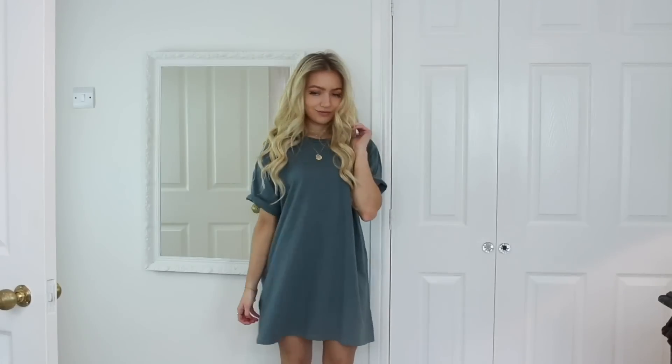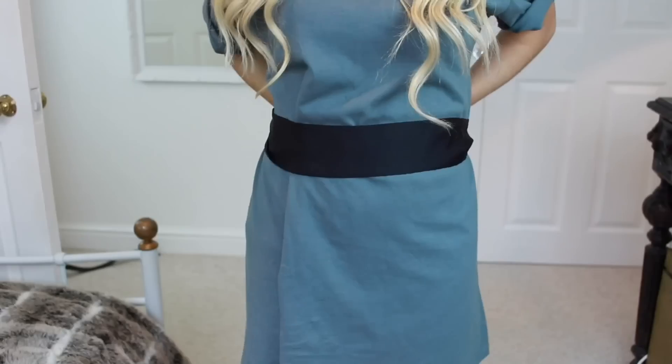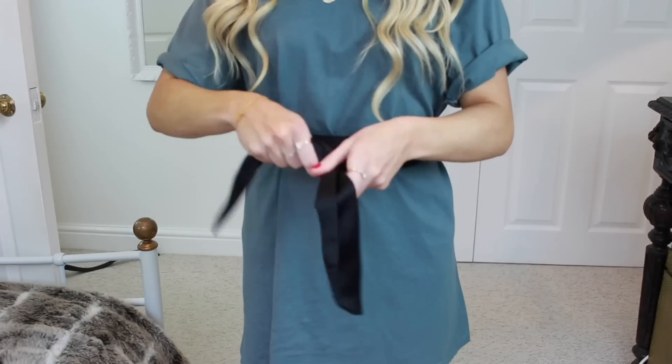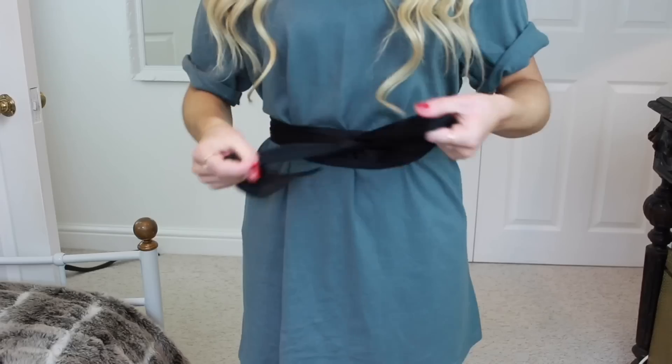If you're wearing a shirt dress and you want it to fit you better, you could take a long piece of ribbon and just tie that around your waist. This just makes it look like it has more shape to it, and I feel like it pulls it up a little bit too.